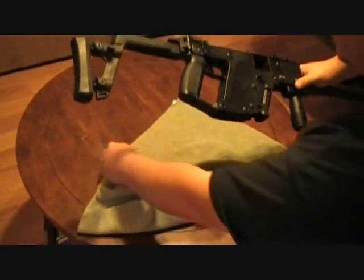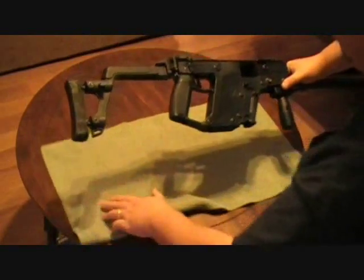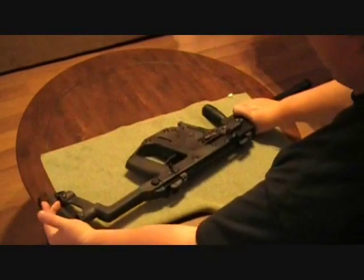Let's go ahead — I'm going to show you a real quick takedown, and then we'll go over the price and what we think about it.